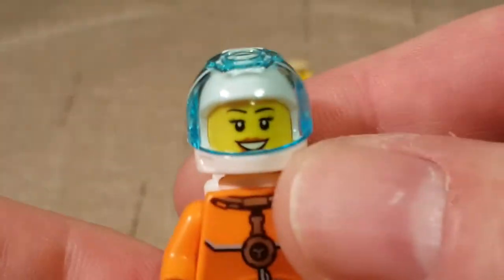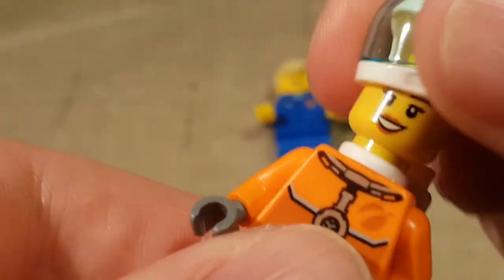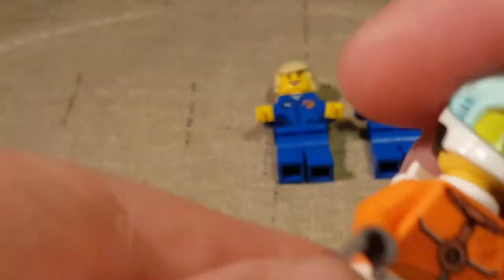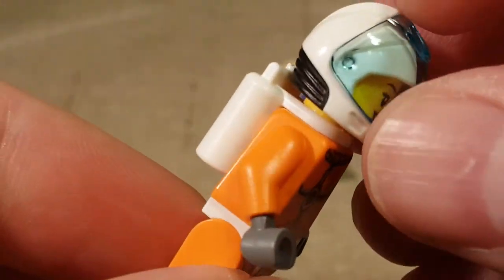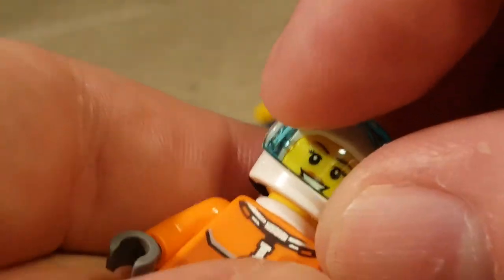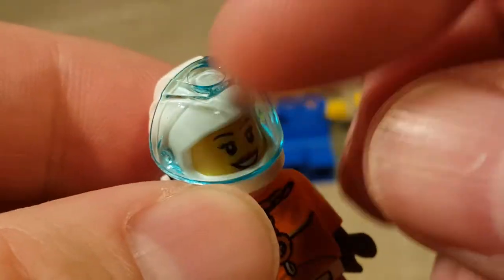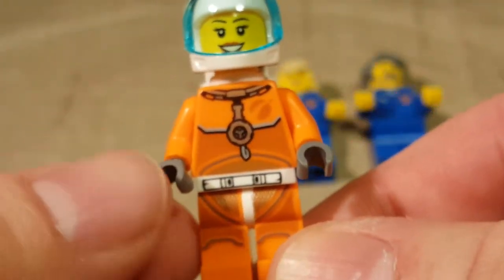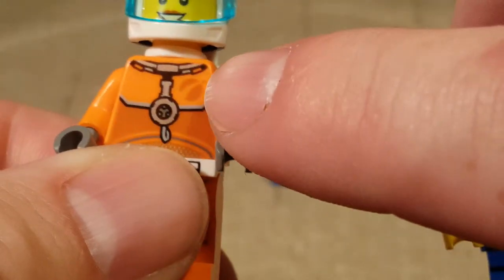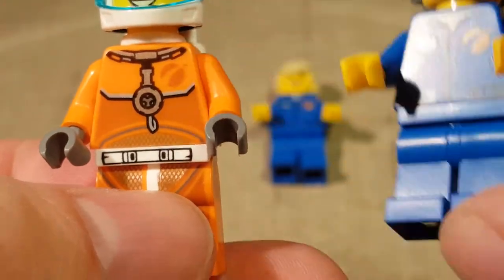Minifigure number three is another astronaut with what should have been a flip-up helmet, but it isn't. Another female astronaut — she's in an orange actual space suit type thing. She's got some air tanks and a helmet with one of the space type mask guards on it that I actually first saw in the Atlantis set. She gets a cool orange outfit and still has the little space insignia right there, just shaded in a darker orange.